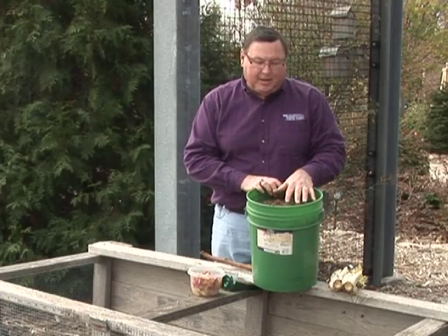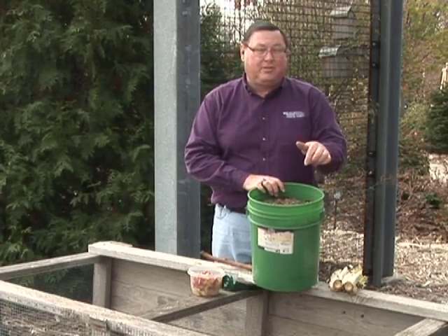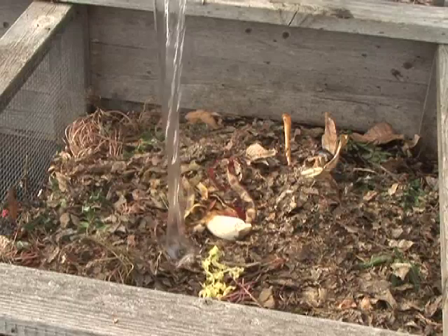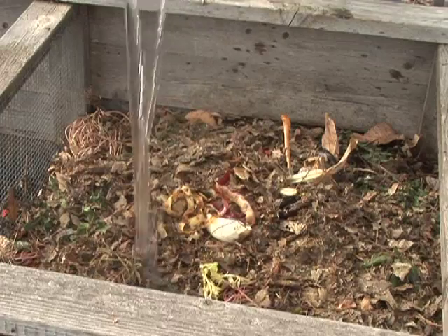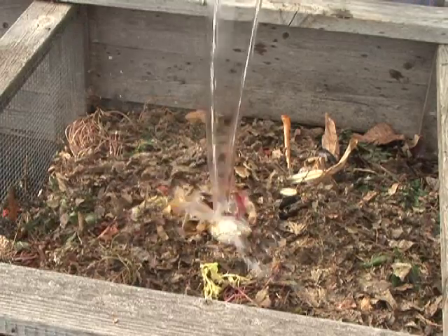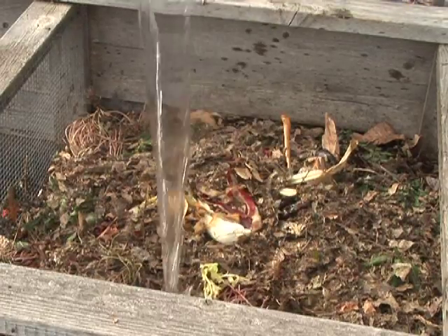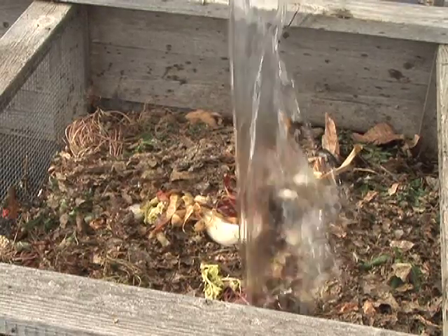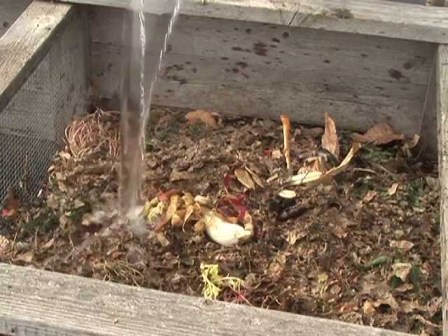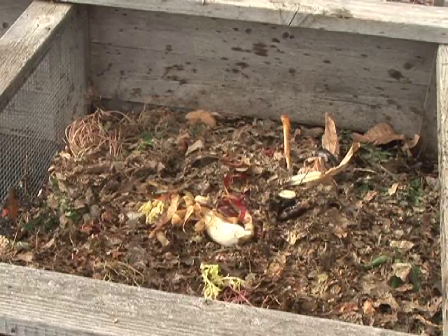Another key to success in building a compost pile is to make sure there's plenty of moisture. As I'm building this pile, I'll want to have a hose or sprinkler handy to wet down these leaves, because a properly functioning compost pile should almost have the moisture of a wet sponge. One of the main reasons compost piles don't work is that they're too dry and the microorganisms can't feed.